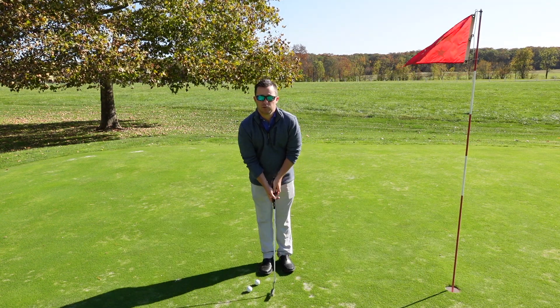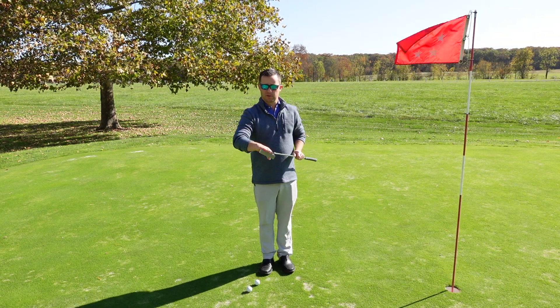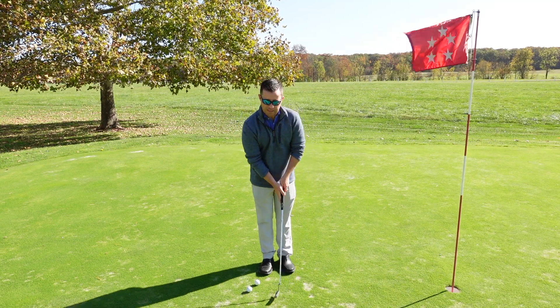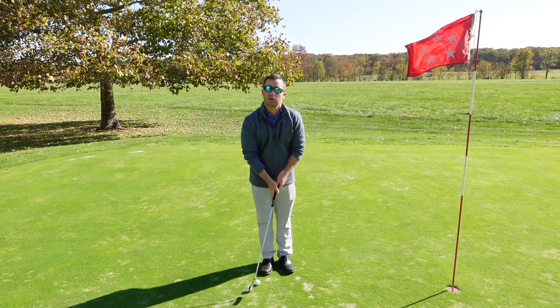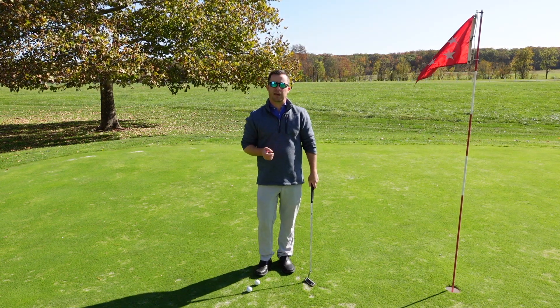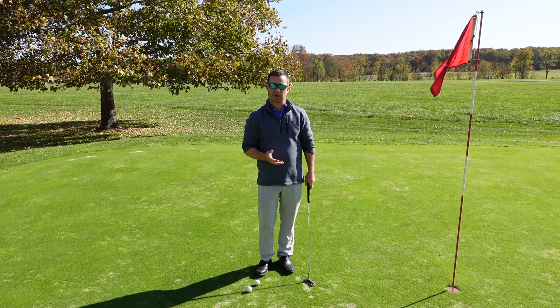A lot of golfers will struggle, particularly those that might have the yips, with keeping the clubface nice and stable throughout the stroke. This drill will give instant feedback on feel and direction.